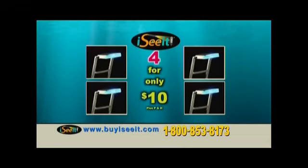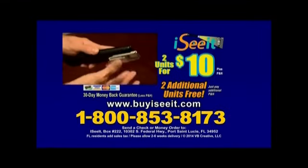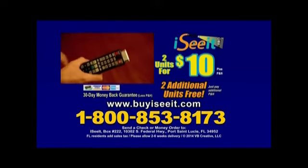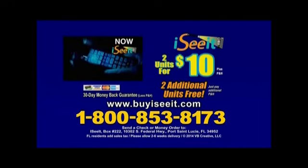So call now. To order I See It and take advantage of this amazing offer, call 1-800-853-8173. That's 1-800-853-8173. Or go to buyiseeit.com.